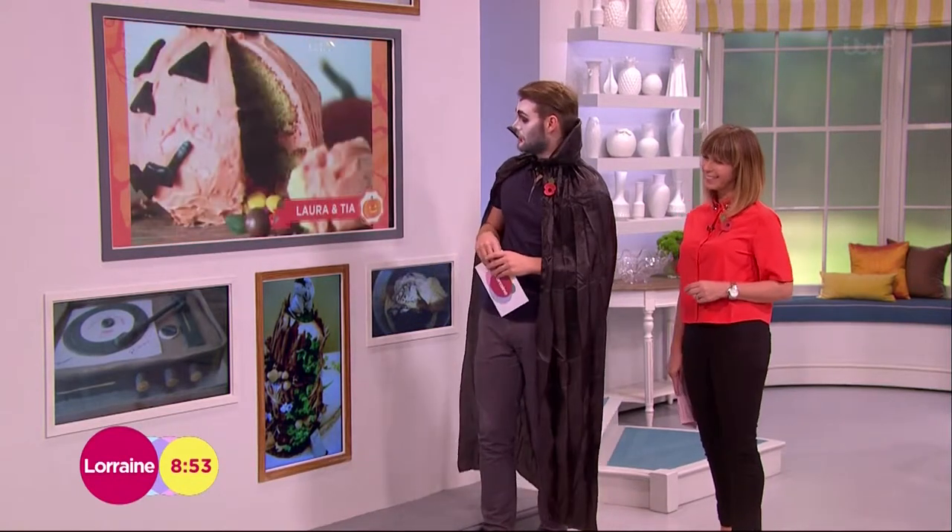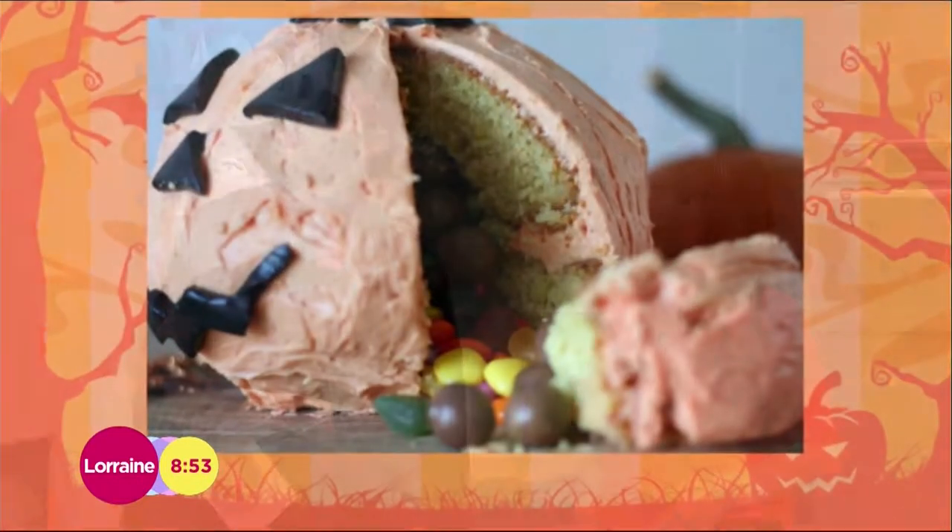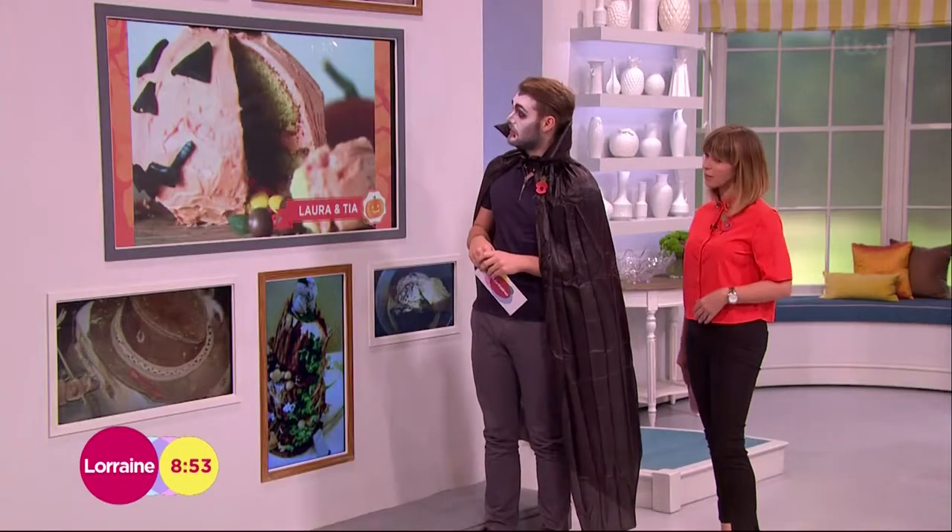The next one is by Laura. Laura and Tia made this together, which is a pumpkin cake. That's one for you in your pumpkin top. Nice. I think that's really cute — it looks yummy actually.